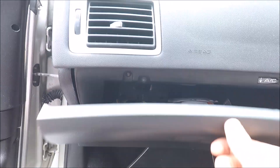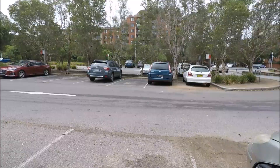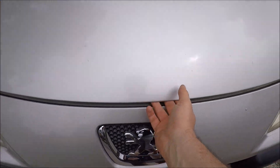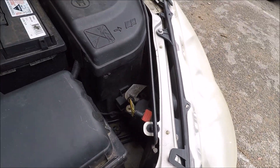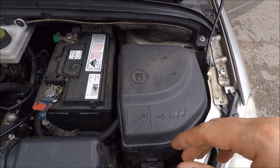For your engine bay fuses, you're going to need to open up your bonnet, which is found just below the glove box. Come around to the front of the vehicle - there's a lever just above the Peugeot badge. Open your bonnet up using your bonnet stay, putting it in that hole there.